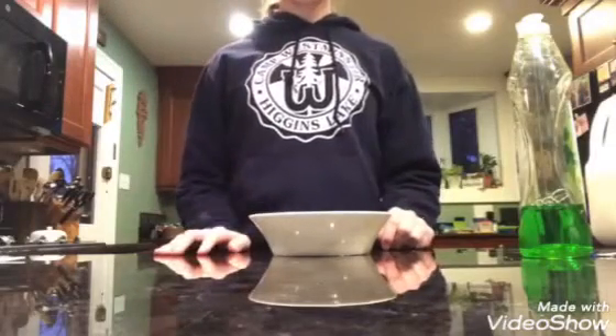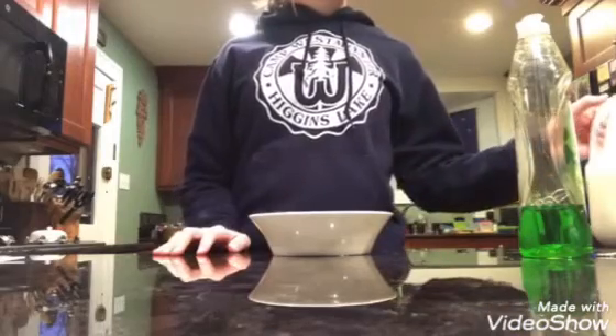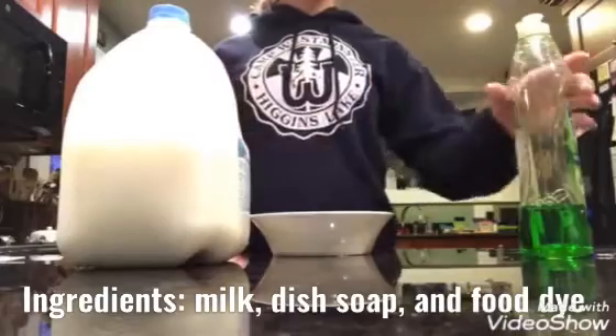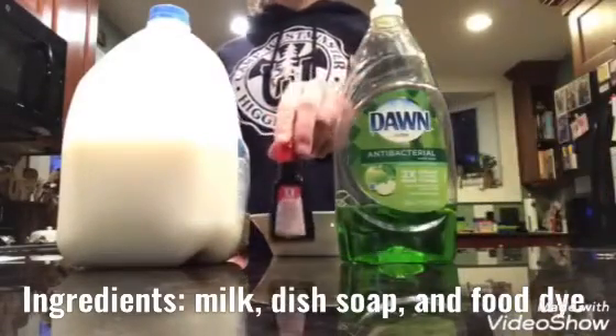Hey guys, I'm Mary and today I'm going to be demonstrating an experiment showing breaking surface tension. Today's materials will be milk, dish soap, and food coloring.